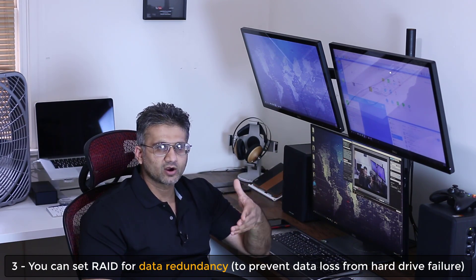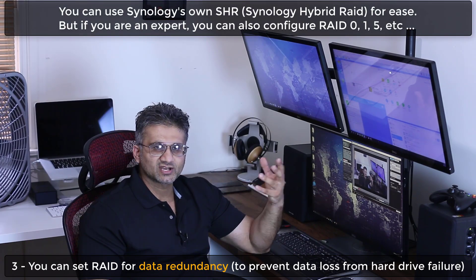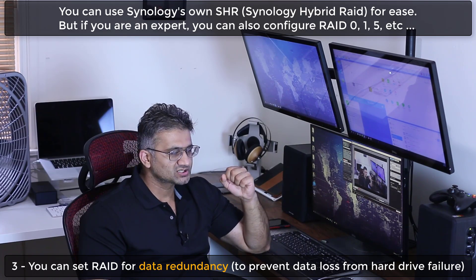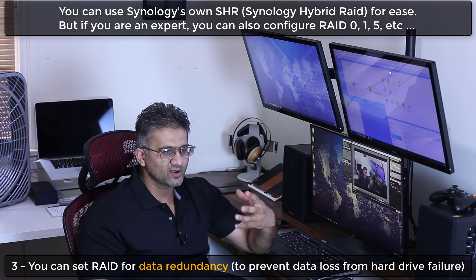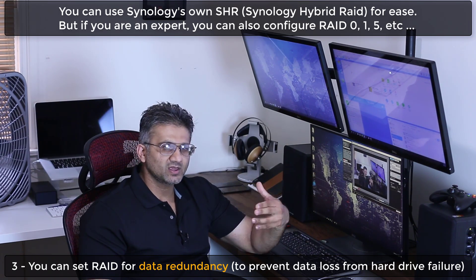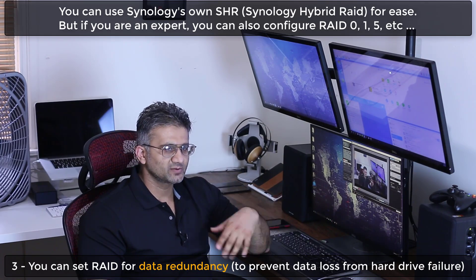And number three, the Disk Station allows me to set RAID arrays using my hard drives, which means I don't have to worry about losing data in case one of the disks fails. You can either use Synology's own RAID technology called SHR — Synology Hybrid RAID — or the traditional RAID types such as RAID 0, RAID 1, RAID 5, if you are more of an expert. But if you're somebody like me who's not into RAID but wants redundancy, you can use Synology's SHR format, which makes things easier.